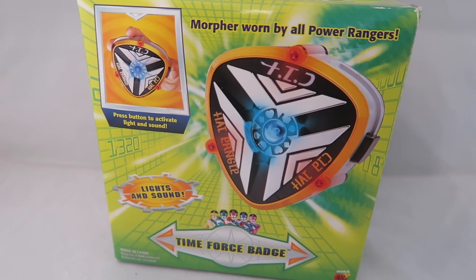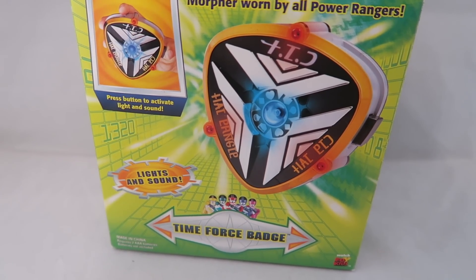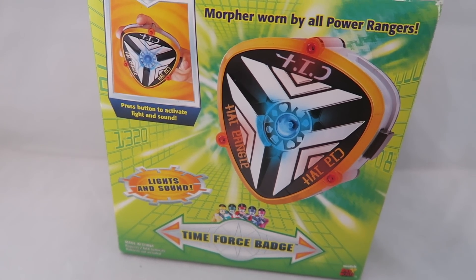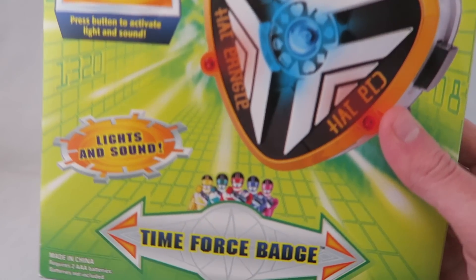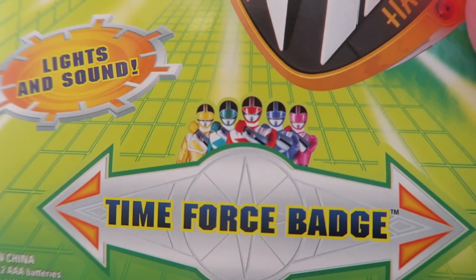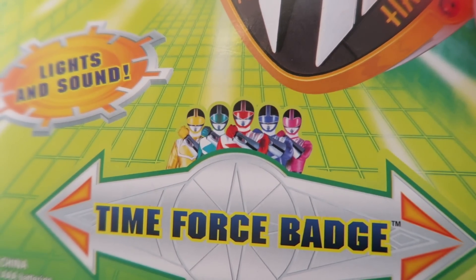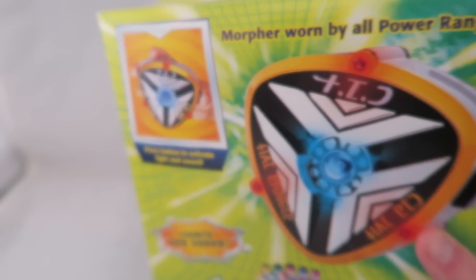They're clearly trying to capitalize on it being a morpher for it to sell more, but then they put 'badge' — like, you could have at least put 'badge morpher.' Not that I want that, but just for the sake of marketing consistency. I always really liked these in-suit shots of them all lined up, especially early on in the season, because it was always super exciting when they were all new and mysterious and you didn't know who they were yet before they debuted.